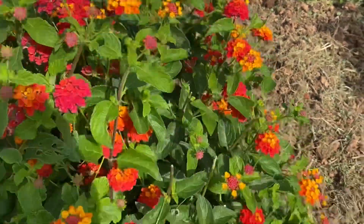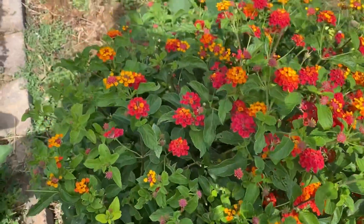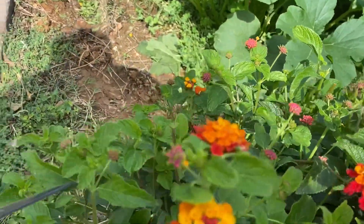By cutting off all the meristems, the plant should keep its relative size and shape, and also grow more flowers at the surface of the plant.